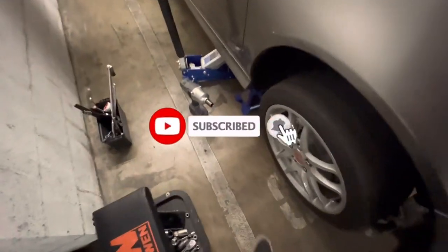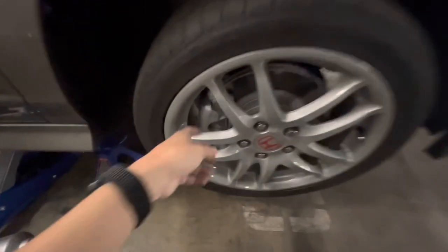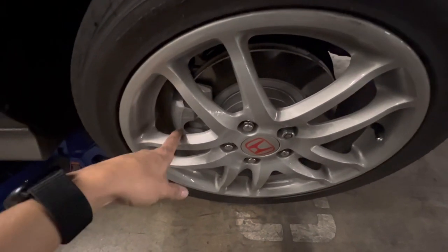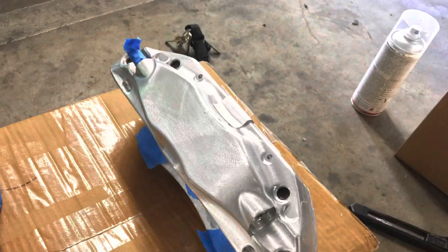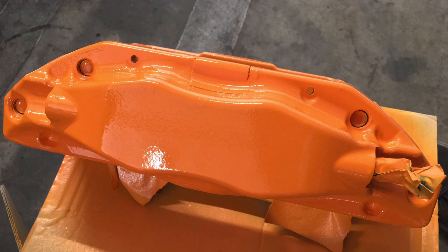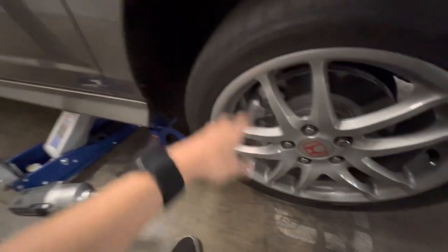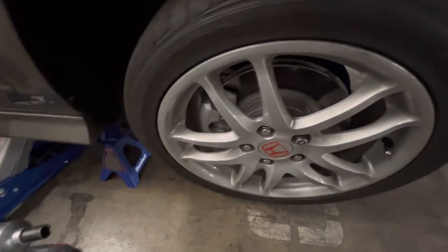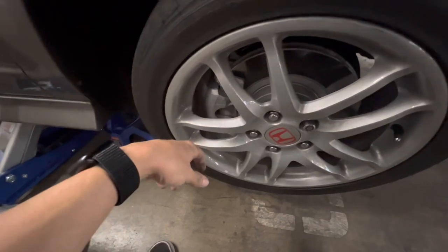Alright guys, so today with my car I'm gonna be installing new brakes — here they are, just been painted. These are TLS Type S big brakes and I'm gonna put them on right now. This has been a huge project. Big brakes, TLS Type S — I'm gonna put them on here, and yeah, it's gonna be pretty dang dope. Let me show you how they turned out.